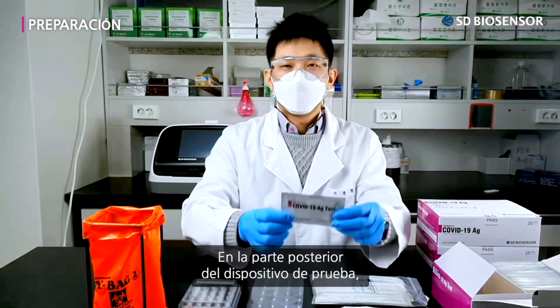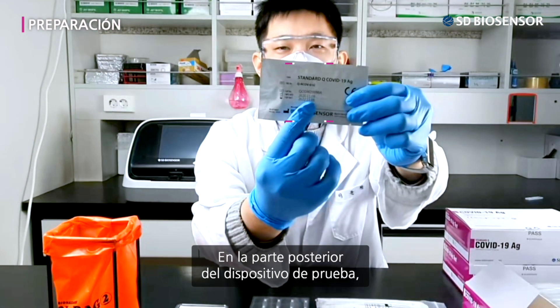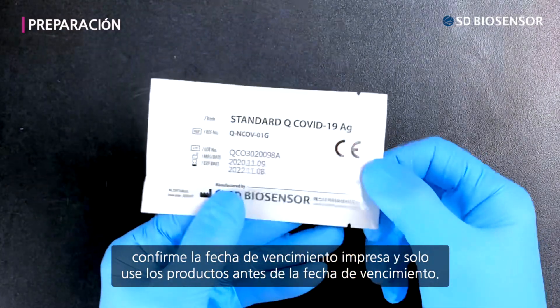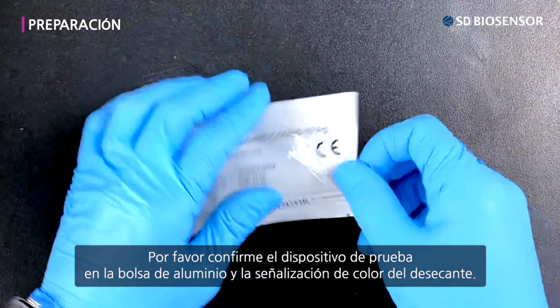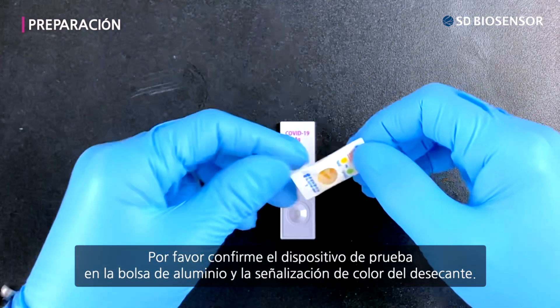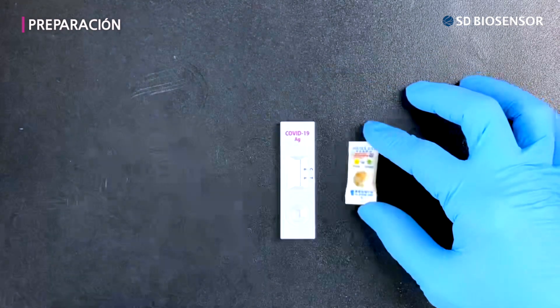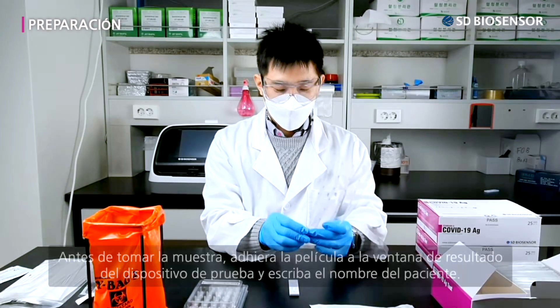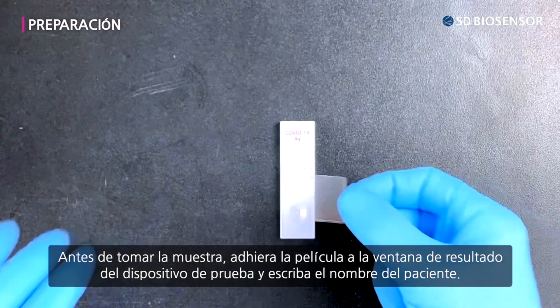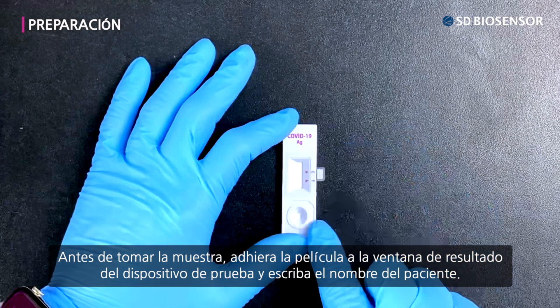On the back of the test device pouch, confirm the printed expiration date and only use products before the expiration date passes. Please confirm the test device in the foil pouch and the colored signage of the desiccant. Before collecting the specimen, attach the film to the result window of the test device and write down the patient's name.